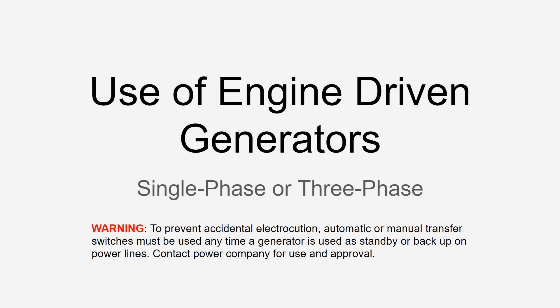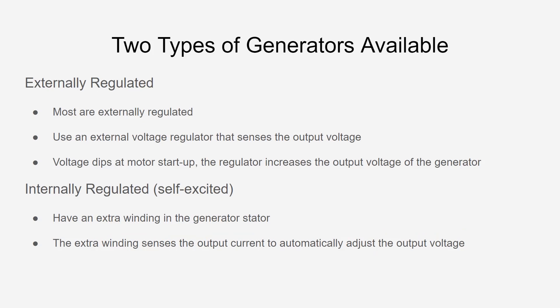Hey, Chris with RC Worst here. Welcome back to another great video. Today we're going to do a quick video on the use of engine-driven generators on single phase or three phase, specifically relating to submersible pumps. This can also apply in some cases to other styles of pumps, but primarily today we're talking about submersible well pumps. Take care when working with electricity, as it can be dangerous.